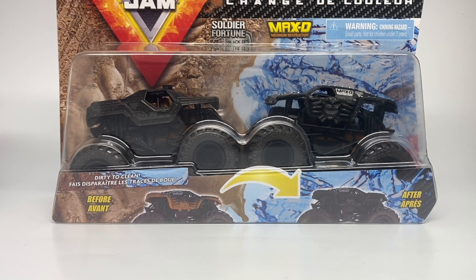Hello Monster Jam fans and welcome back to another Monster Jam OCD review video. Today we are reviewing Series 14 of the Dirty to Clean Double Packs by Spin Master Monster Jam for 2021. Previously we reviewed Series 13, so if you want to watch that video go check it out. Now we're on to Series 14 and we have some pretty awesome trucks in this mix. The first one on screen is the Soldier Fortune Black Ops versus the Encore World Finals 19 Black Max D, however we will not be starting with this pack.